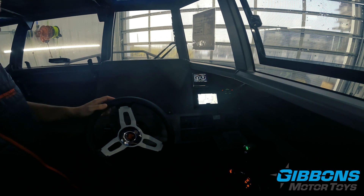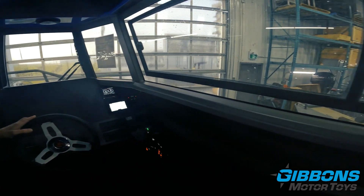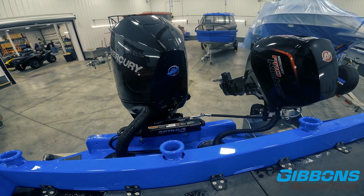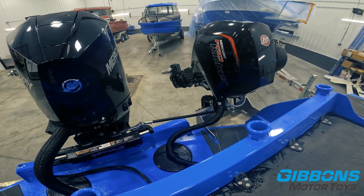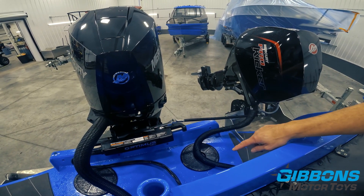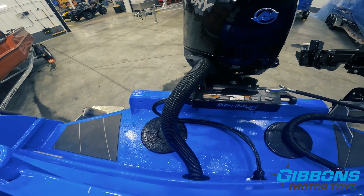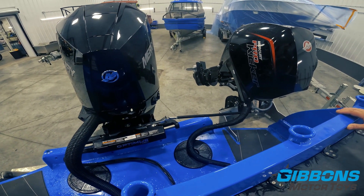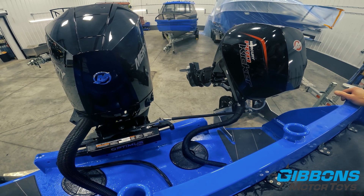Moving to the stern to show how this system works — turning it back and forth you can see the actuator and how smooth the system is. We've got the tie bar to the kicker so you can see how that works. The other advantage is that all you've got is electrical wires running to the actuator — no oil, no hydraulics — so those wires take up way less space. It's a much neater rig, and the kicker tie bar works flawlessly regardless of kicker position.